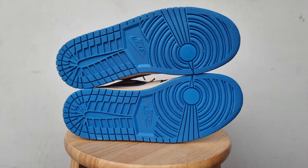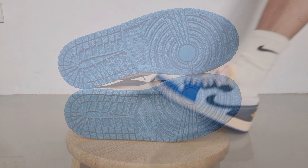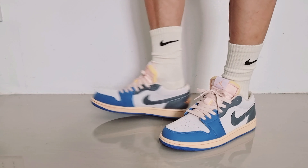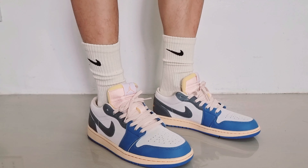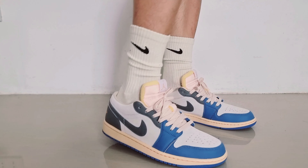Then the usual rubber outsole of the Jordan 1 in UNC or Dutch Blue. As far as sizing is concerned, these fit like other Jordan 1 lows — true to size — but if you are wide-footed, consider going half-size or full-size up. The usual size you get in the silhouette will be perfectly fine.